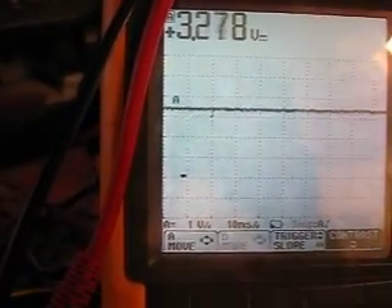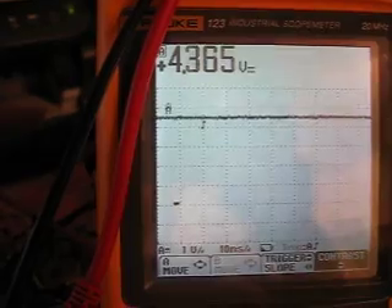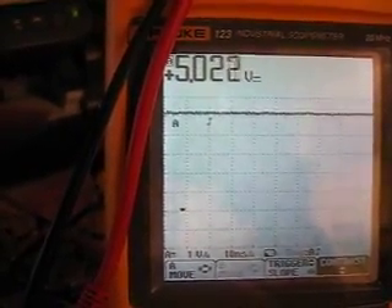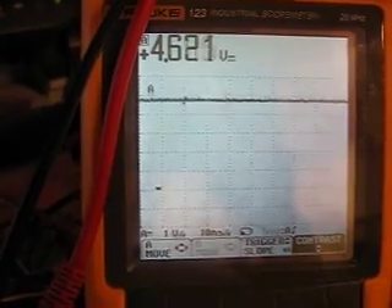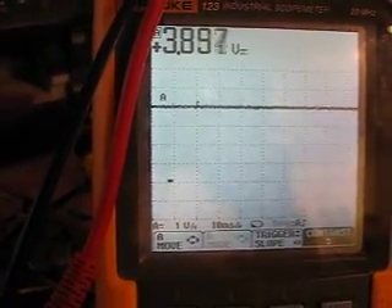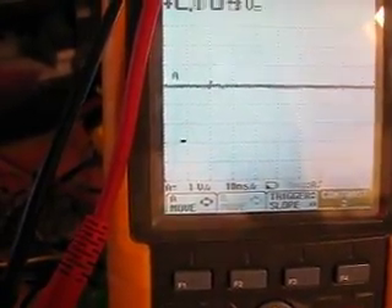If the value is 255, I will get the full 5 volts. And if I go down to 0, I get 0 volts.